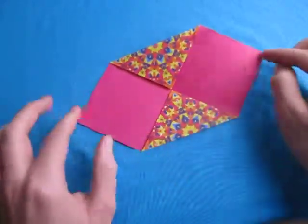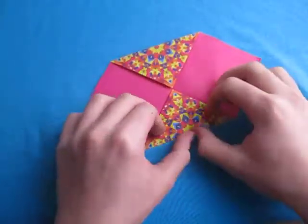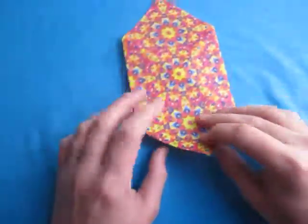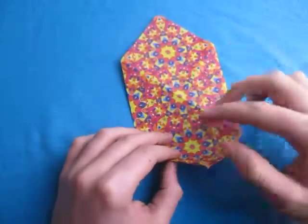Do not fold these points there. Like this, and now let's turn over, and now fold these two points to the middle, like this.